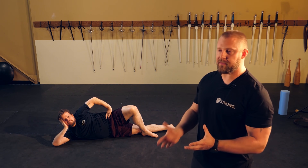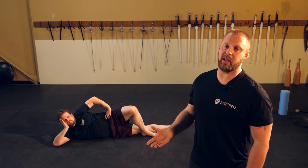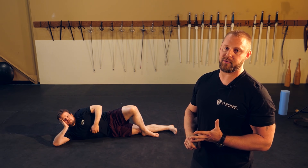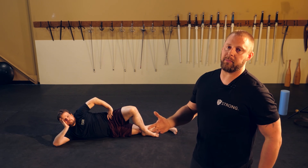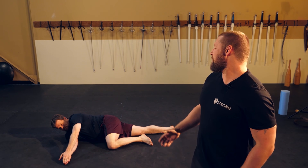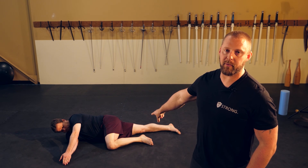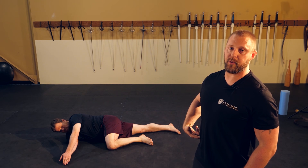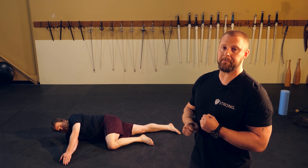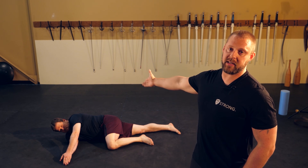Moving to the upper body: the thoracic spine is supposed to have a lot of movement, which is really important in HEMA — it allows better guard positions and better angles for cutting and attacks. Steve is going to do something called the side-lying windmill. A couple of key points: his knee on the ground is in line with his hip, bent at 90 degrees. This prevents the lower back or lumbar spine from rotating — it acts like a big safety pin, making the exercise nice and safe.